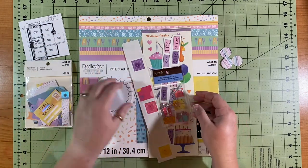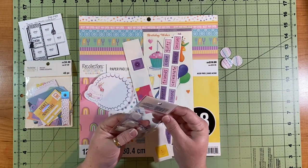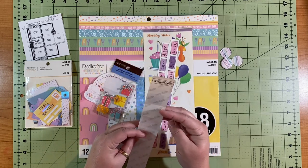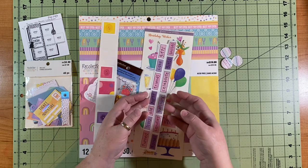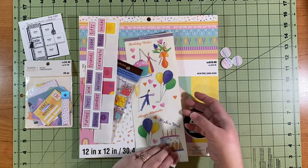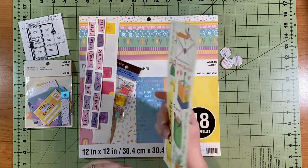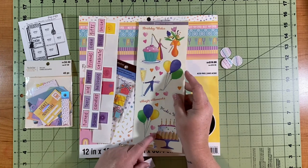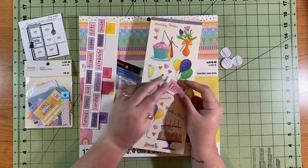I just pulled these all out of my stash. They are random — some of them are super, super old. Couldn't even tell you how old they are. I've had some of this stuff for over 10 years, maybe longer. I'd say this is from sometime in the 2007 area — actually 2006, because I got that at the dollar store back when they used to sell Miss Elizabeth's.